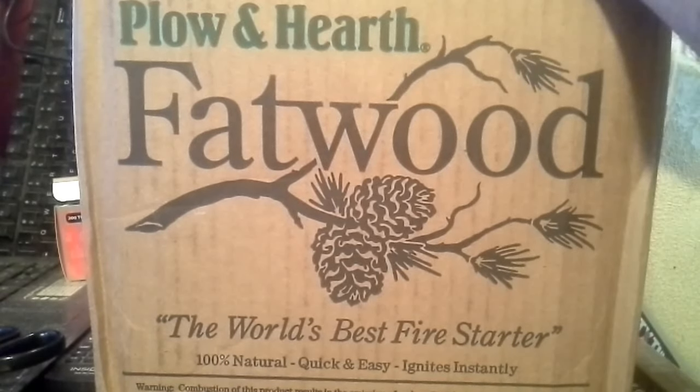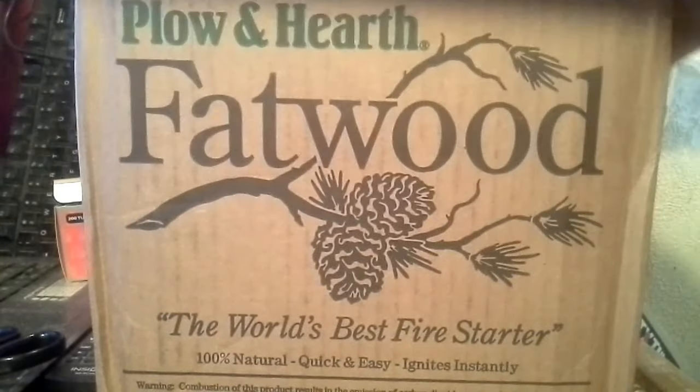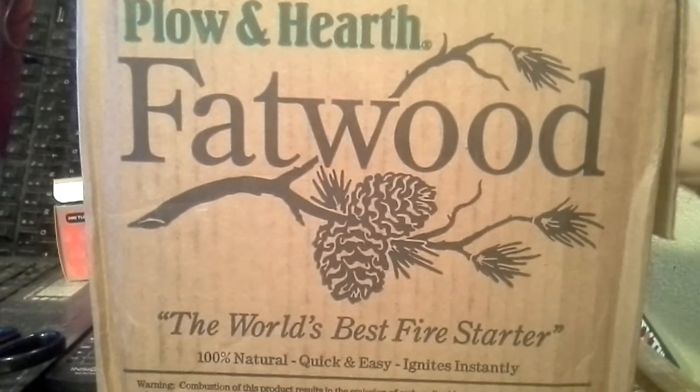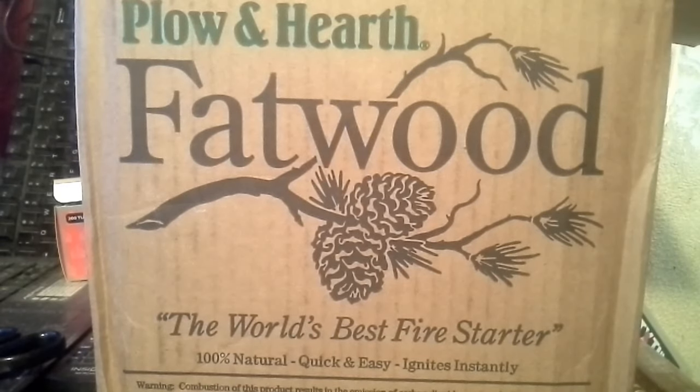I'm expecting it to be a bit dirty, honestly. As long as it's at least a 60/40 blend I'd be happy, but I would prefer like 80/20. Wow, it smells great right off the bat.